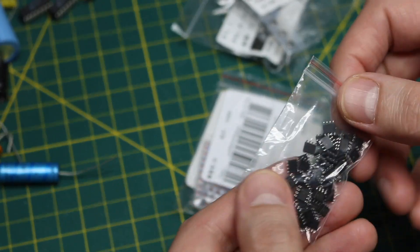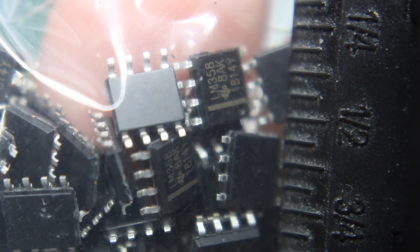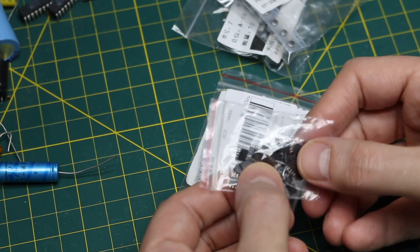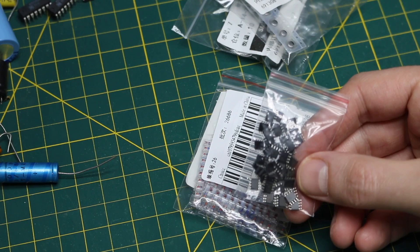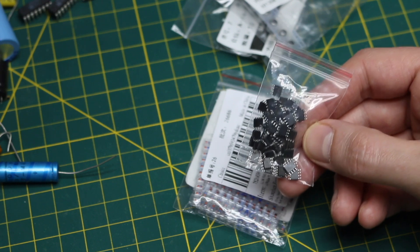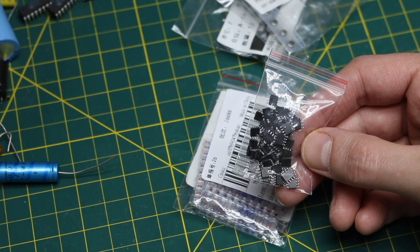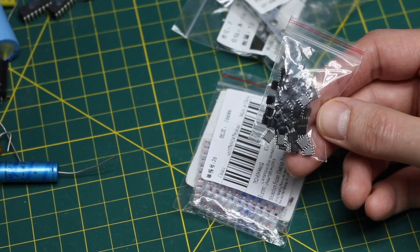These should be general purpose LM358, and it looks like those are. So if I need an op amp — general purpose, not necessarily for higher quality audio because I believe these can give some crossover distortion — but if I just need to pass some other kind of signal, maybe scale it or filter it, those are useful to have around. I have a bunch of through-hole parts, so I thought I would get surface mount just in case.